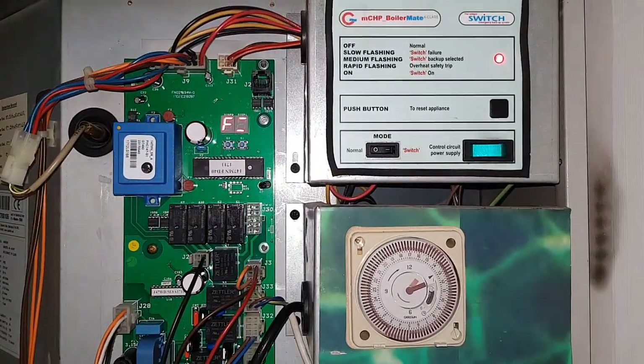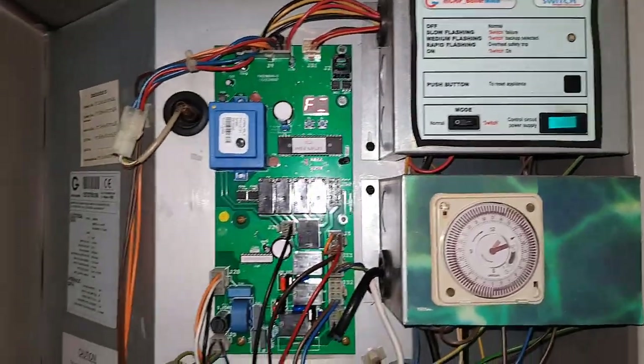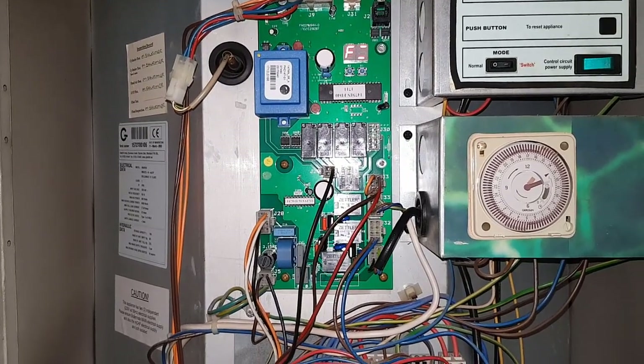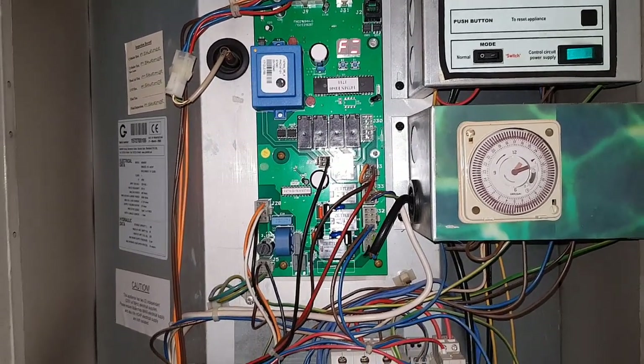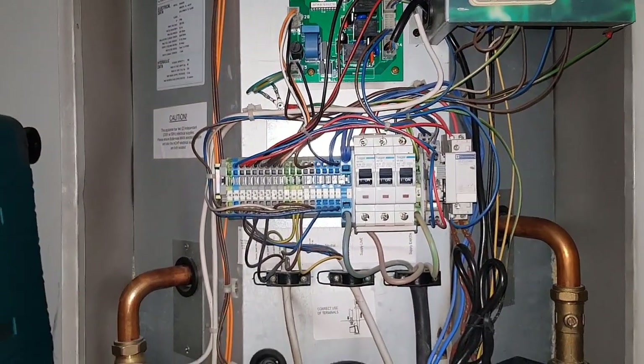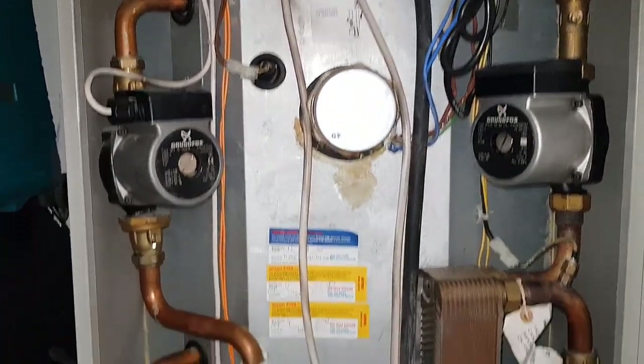You can see this light flashing like this and at this state we're not getting no heating, no hot water. This Boilermate basically heats up the heating and hot water, but this Boilermate is heated via a gas boiler fitted downstairs.